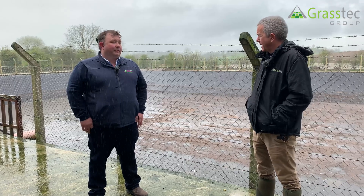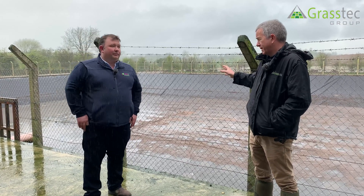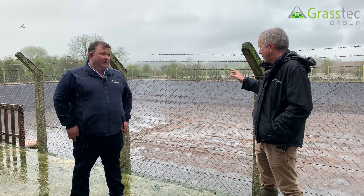So Jason, our next feature is a lagoon that you installed I think 10 years ago, is that right? Yeah, that's correct.